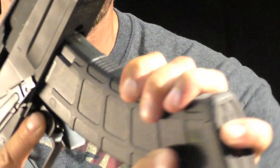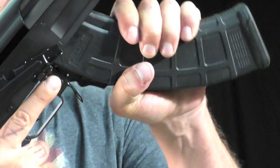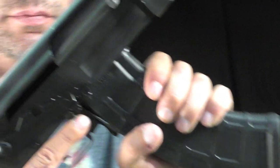Because of the magwell design and the magazine having to be inserted at a certain angle to ensure proper seating, there are certain steps that you can take to assist you and minimize the possibilities of improper or incomplete magazine seating in AK platform rifles.